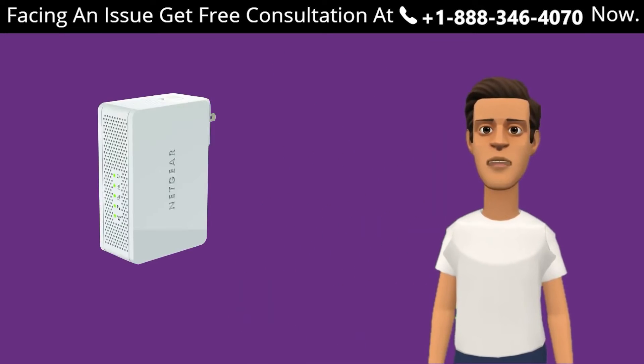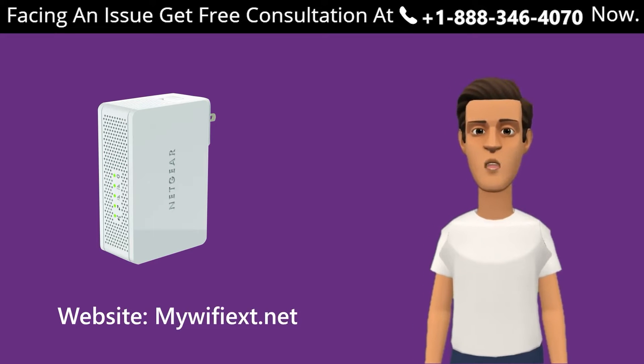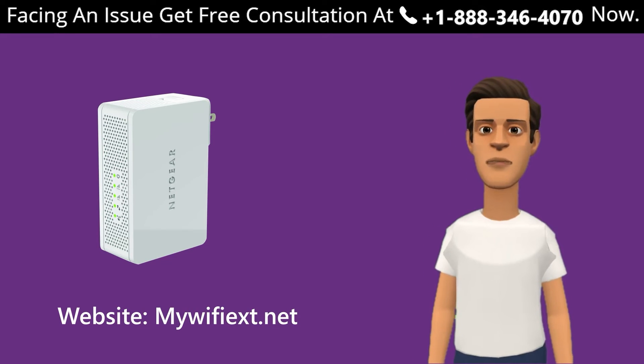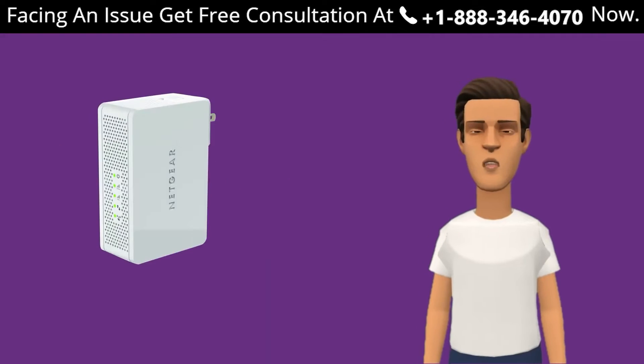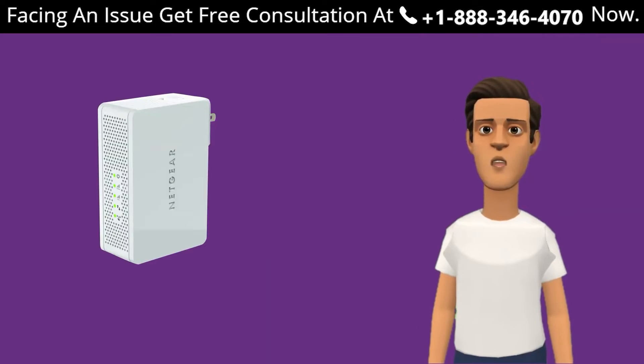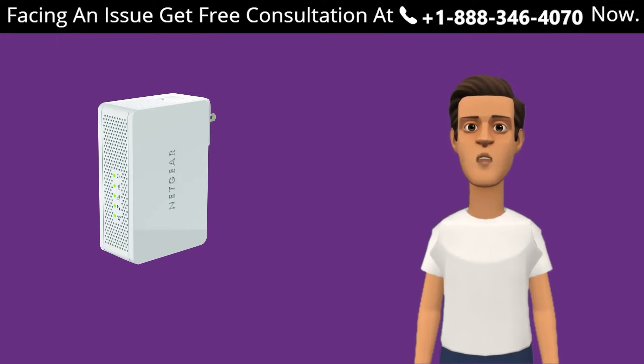In this video we are also going to set up our extender using the manual method through the Netgear website mewifi.ext.net, and through the WPS method if your device supports it. If you are facing any issue with your Netgear range extender and do not know what to do, our mewifi.ext experts are always ready to help you out — get in touch today.